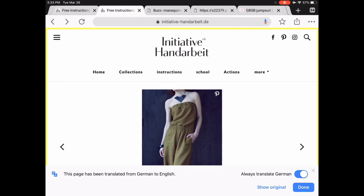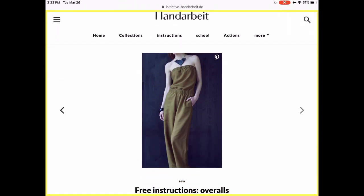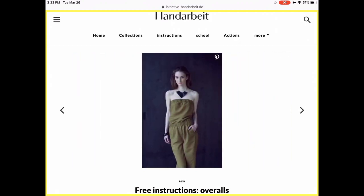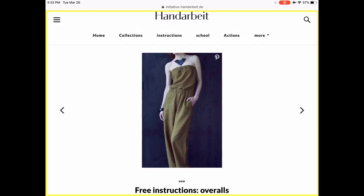This one is also really cute. I could see this in either a jersey or maybe a really soft linen. Again, it's a strapless version with some cute pockets. Just adorable.